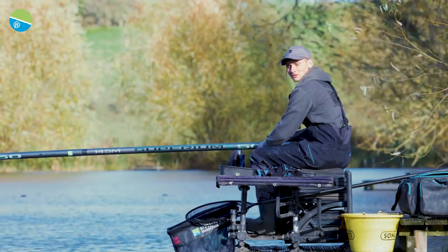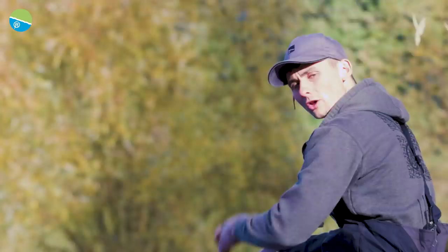Hi, I'm Andy Cranston and I've brought you today to the lovely Viaduct Fishery. I'm going to give you my 10 top tips for how to catch commercial silverfish.